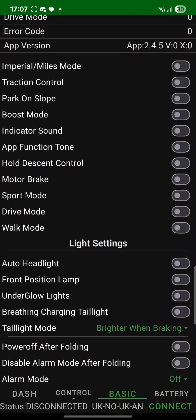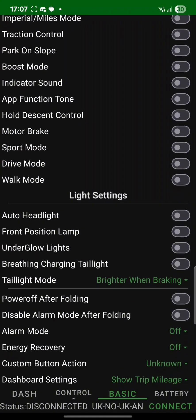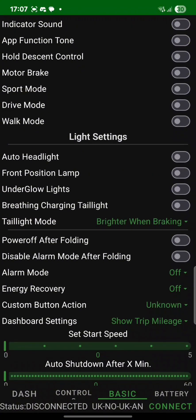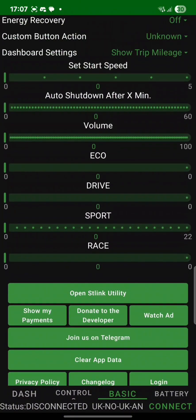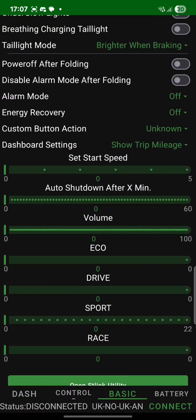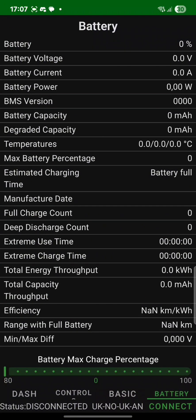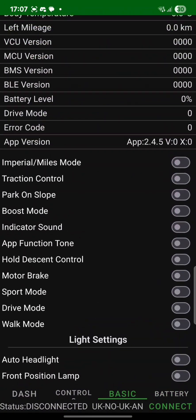On my European version the lighting doesn't work, but as you can see I have boost mode and all these different modes that I can still customize, which is really nice. The regular Segway app still works fine as well, but instead of a top speed of 25 on the European version, it just says 100 — but you can't reach it.